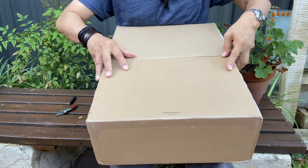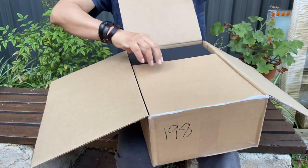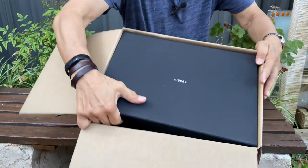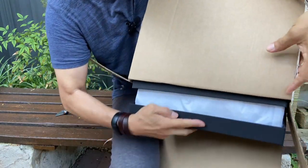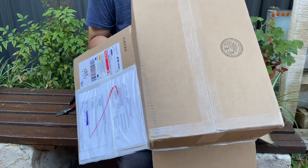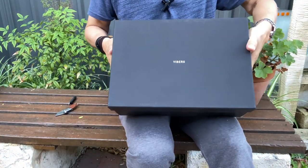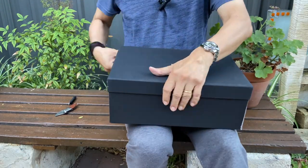Made in Canada. I'm assuming this is a shipping box — and it is. Inside is the Viberg black box. So let's get this out. Packed tightly inside. Viberg box — model, sizing, etc.